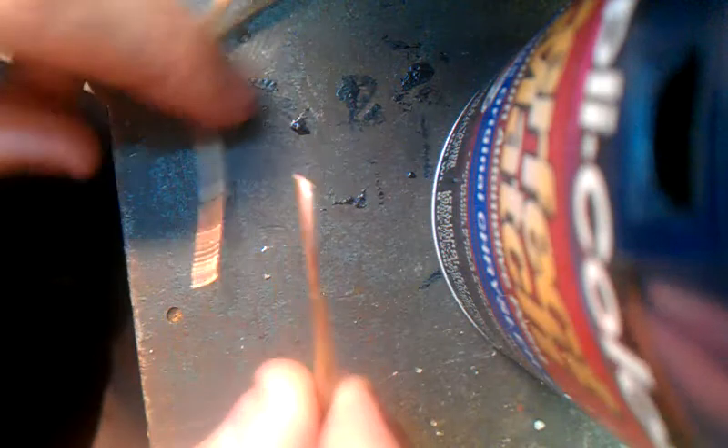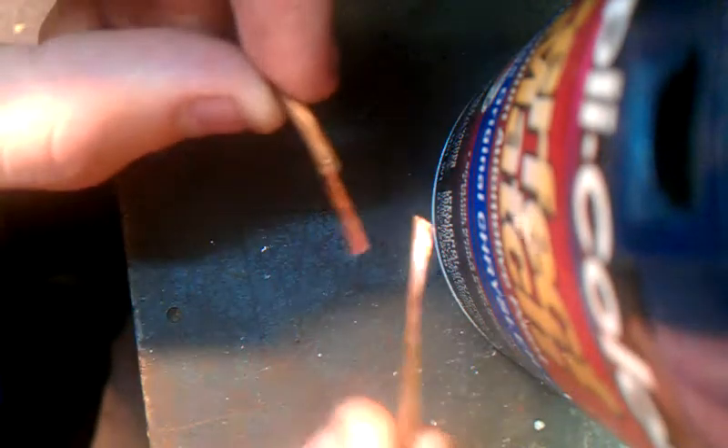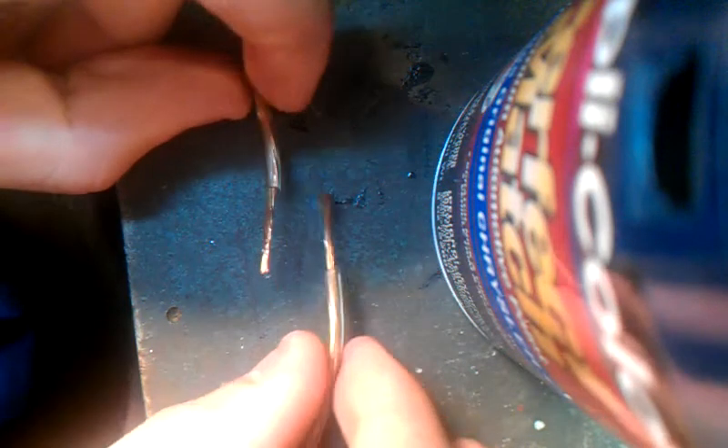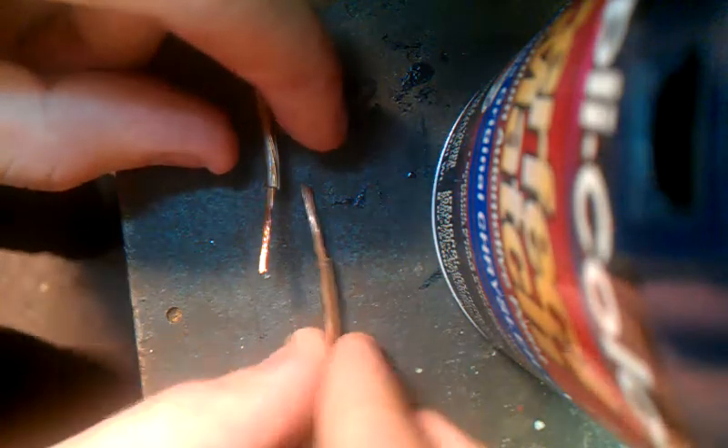So what you want to do is, you want to strip your wires. Try not to touch the wire too much because you don't want to get any oils from your fingers on the wire. It's very important not to do that because when the oils from your fingers get on the wires, it tends to push the solder out the way. So this is what you do.